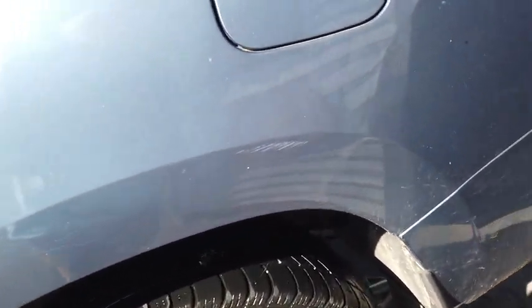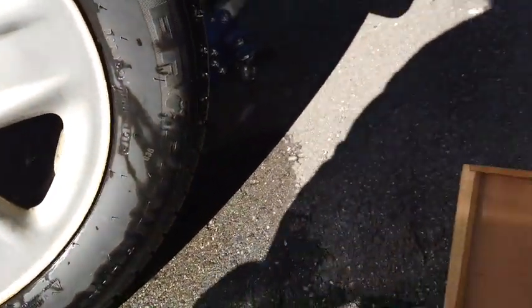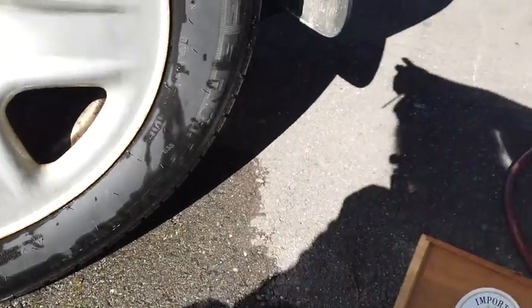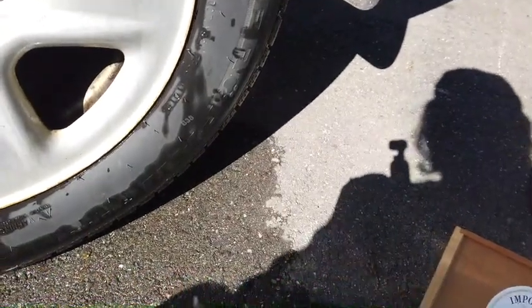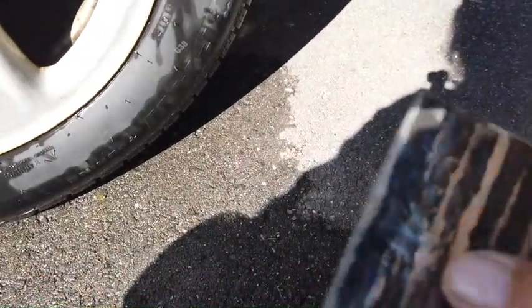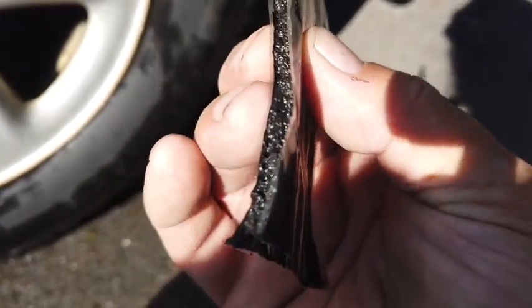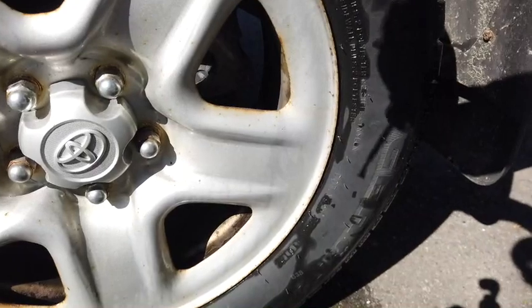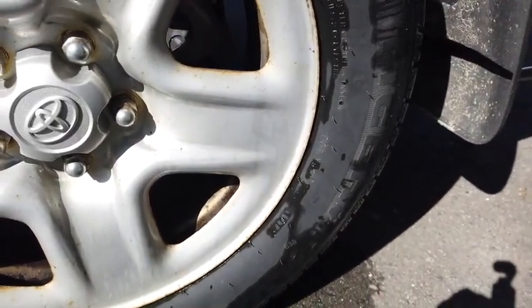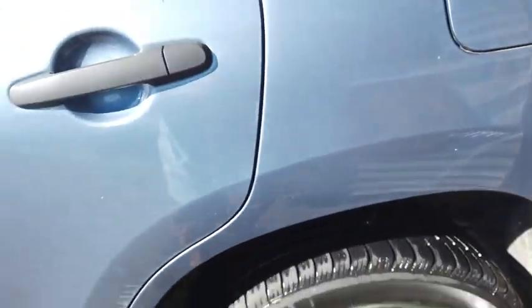What you do is take a little tool like this, stick it in the hole, and kind of widen out the hole. Then you take a tool like this with a piece of material — could be leather or canvas — soaked in sticky tar stuff, and you poke that down in there, twist it around, and yank it out. It leaves the plug in there. A lot of times I have to take the tire off to get my tool to go in there.